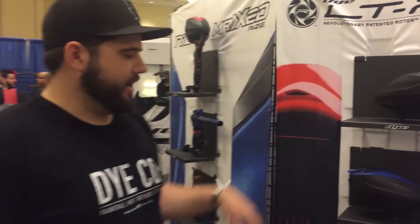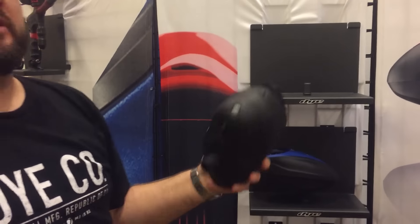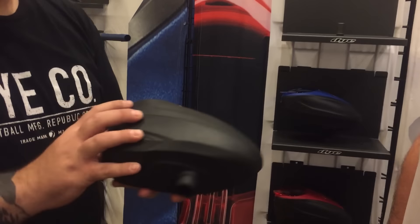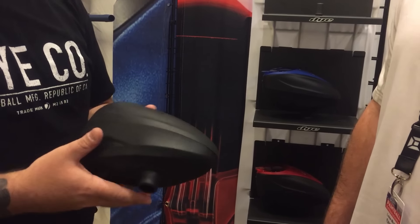LTR, new for Dye. What we've done is we've taken the Rotor, which everybody's known and loved and trusted for the last 10 years of paintball. We've simplified it. We've also made it more price-friendly for the retail customer at $100.